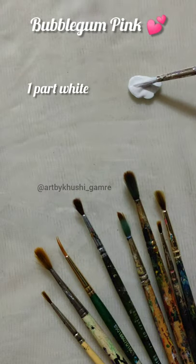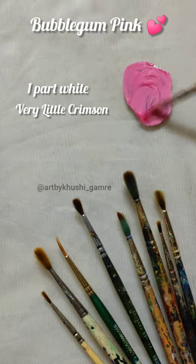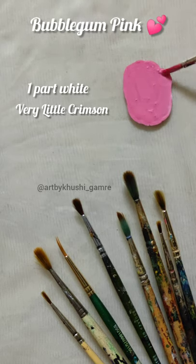Hi guys, in today's video I am going to make this bubble pink shade. You will need one part white and very little crimson. Mix that all together and here you will have this pretty bubble pink shade.